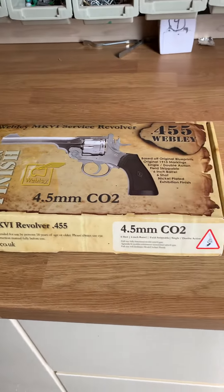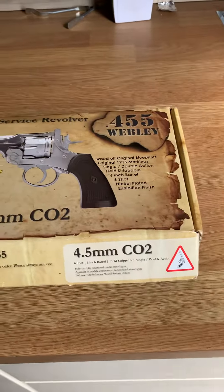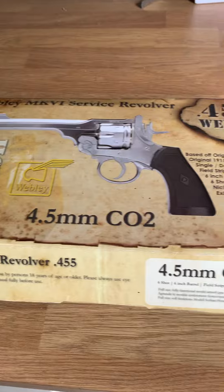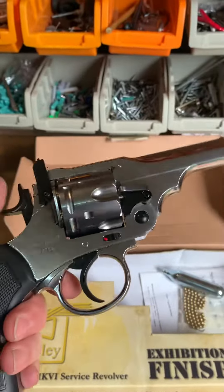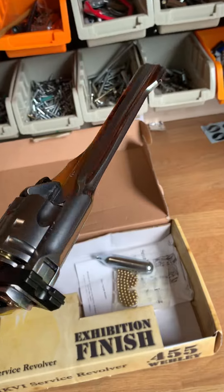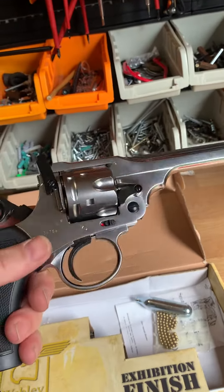Another short video - got to tell you about this gun. Webley revolver, CO2 powered, fires BBs. Feels just like a replica. They don't feel that bad, but I think they're more just for a toy, or even kids.